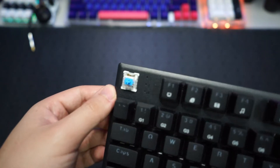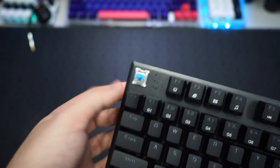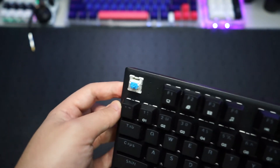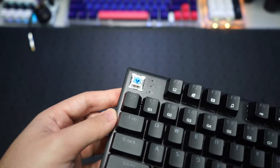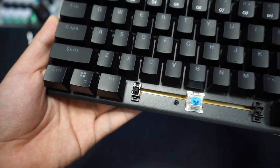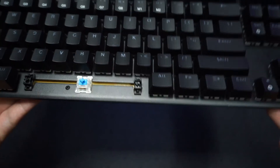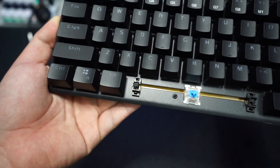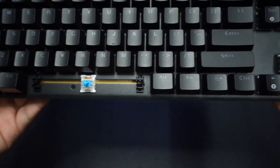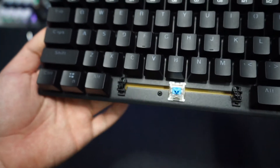This keyboard isn't hot-swappable, so if you get this keyboard, do choose the switch you want because you cannot swap it out in the future unless you know how to de-solder. Here is a closer look at the stabilizers — they appear to be pre-lubed a little bit and they sound pretty good. Since the switches are not hot-swappable, you cannot take out the stabilizers to mod them either.